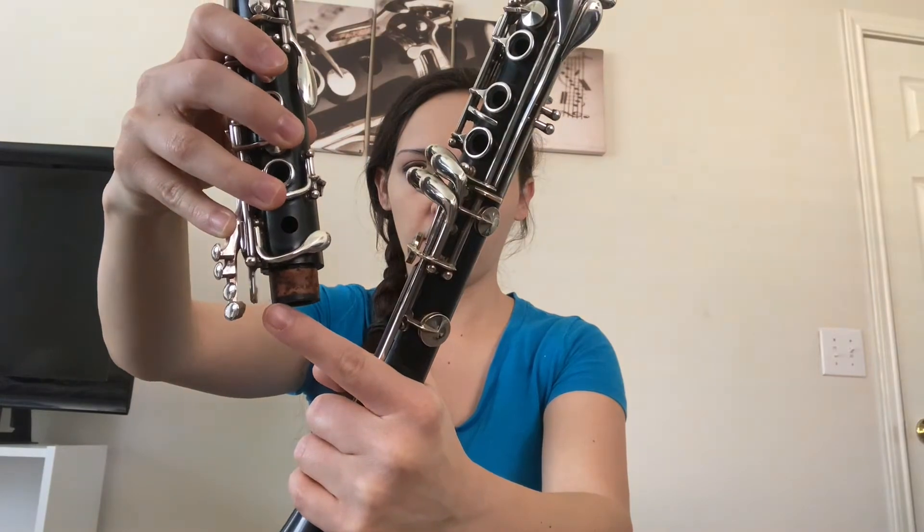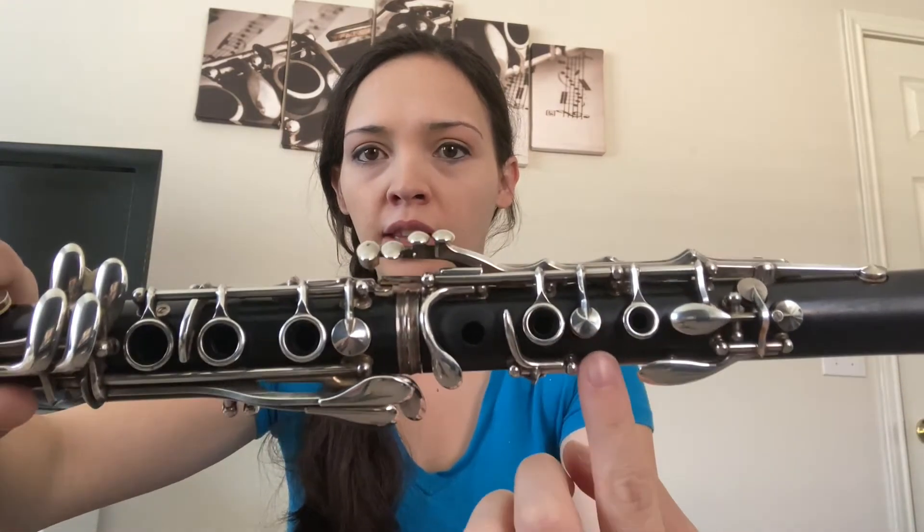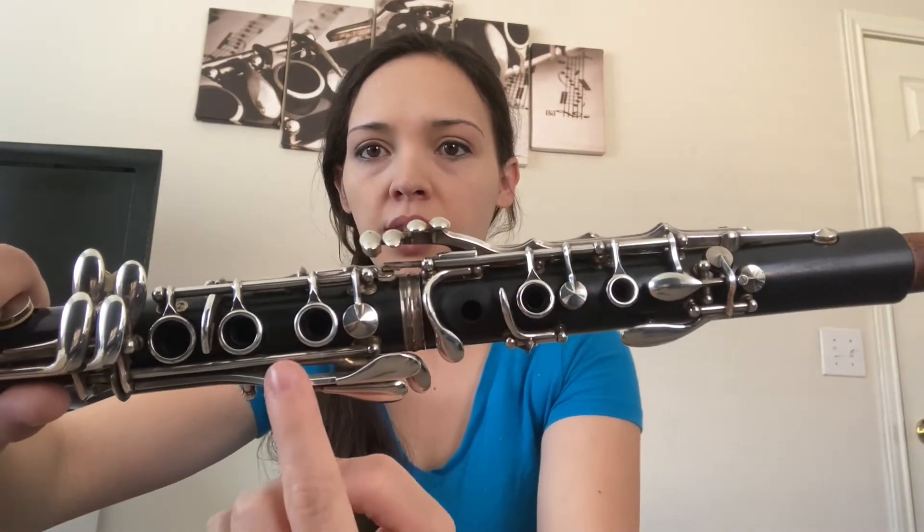Lift that bridge key — you can see it moving right there. Once you push down on those keys and that pops up, you're going to twist it in. It should line up so that this part on the lower joint and that bridge key line up like you connected the bridge. If you look at the holes or these keys they kind of all line up down the center.